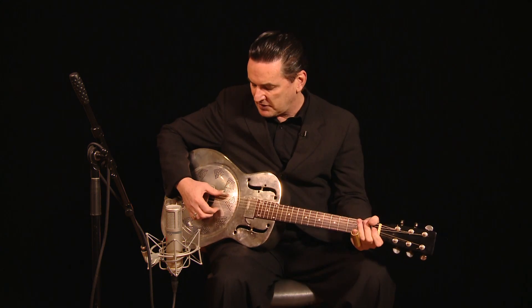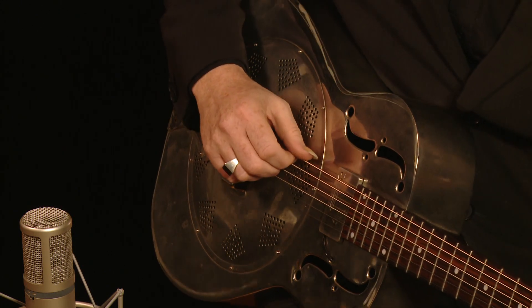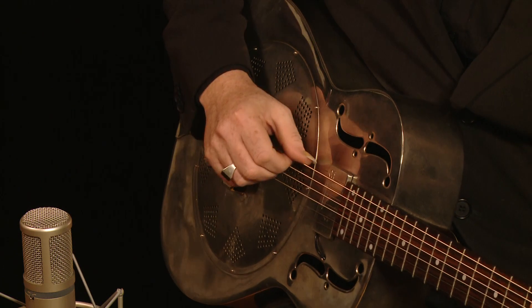Fred McDowell was a great guitar player, a great singer, a great songwriter and he tuned to open G which is D, G, D, G, B, D — but as always when you're playing in open G you don't play the bottom string.